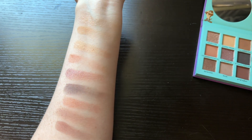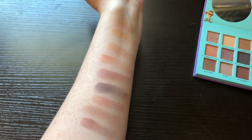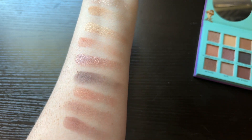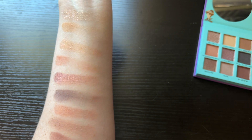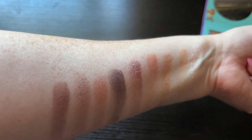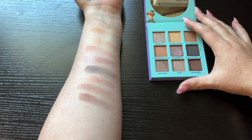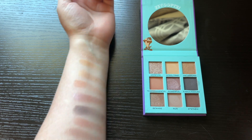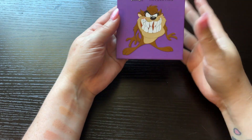So those are all the shades for that palette. I'm going to take a picture. So that is this one done.